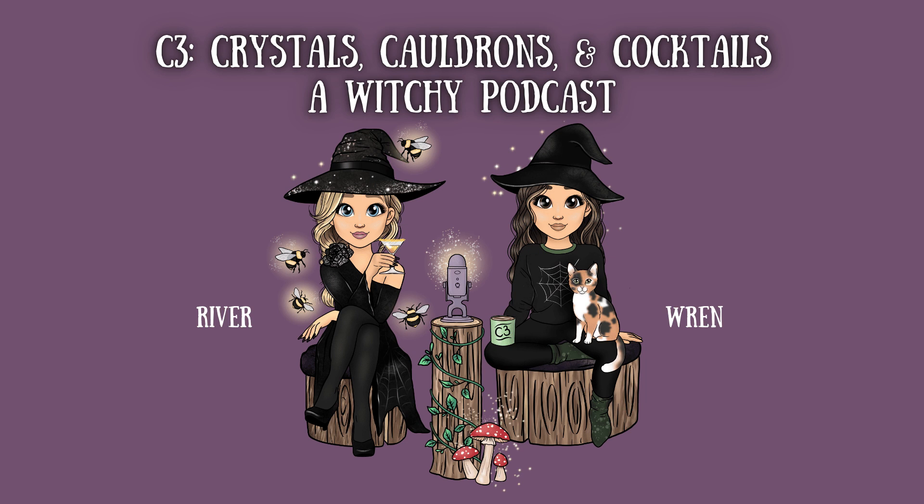So, what are ley lines? In the world of witchcraft and magic, ley lines are often regarded as invisible threads of power that crisscross the earth, connecting sacred sites, ancient monuments, and natural features. These mystical pathways are believed to channel the planet's energy, influencing the spiritual landscape and our own magical practices.